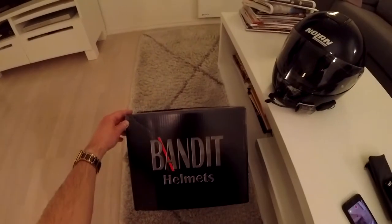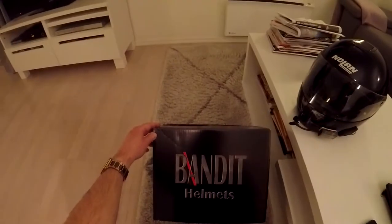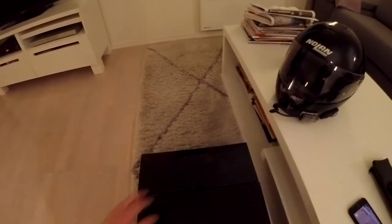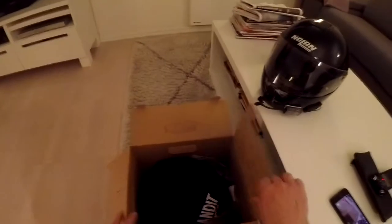Bandit Helmets — Bandit is a company that started in 1997, so over 20 years ago. And they launched one of the first helmets.